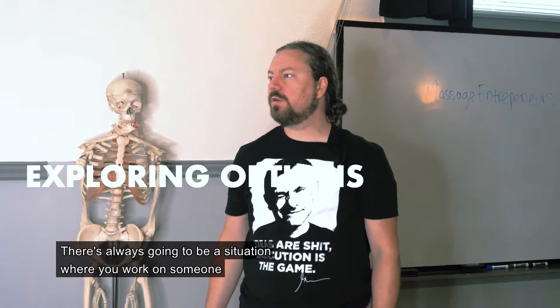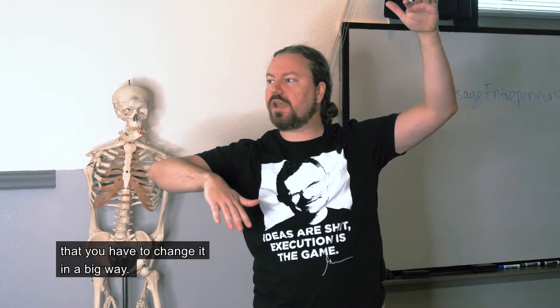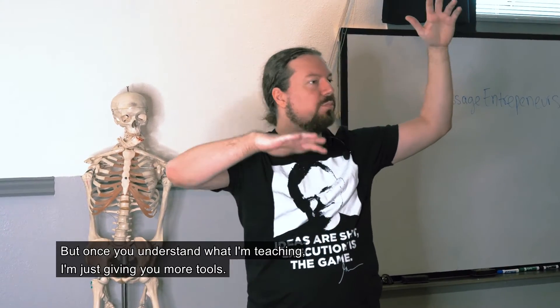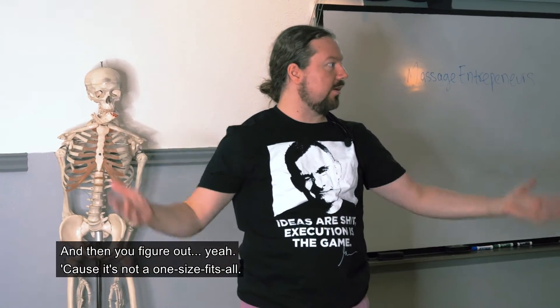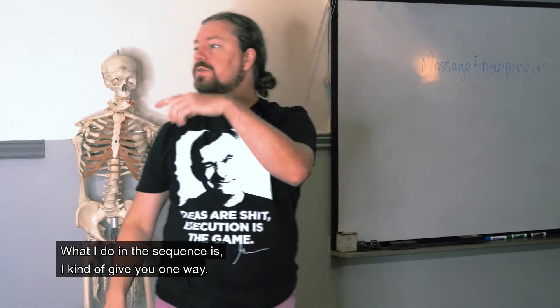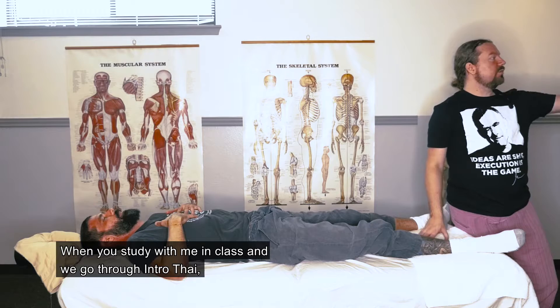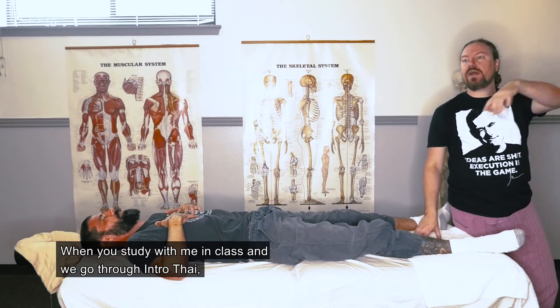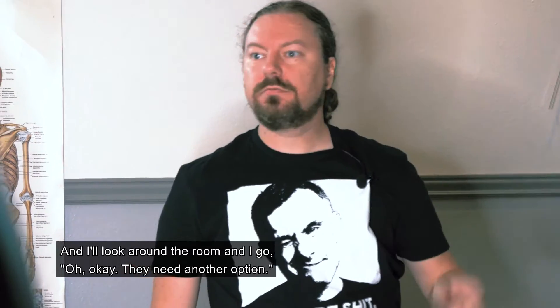There's always going to be a situation where you work on someone and the size difference between the giver and receiver is so different that you have to change things in a big way. But once you understand what I'm teaching, I'm just giving you more tools. It's not a one-size-fits-all. In the sequences I give you one way, and I'm not there with you — but when you study with me in class and we go through intro Thai, I'll show you one way and then look around the room and see they need another option.